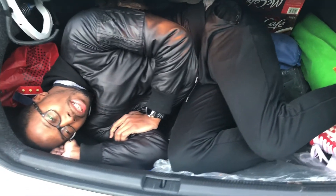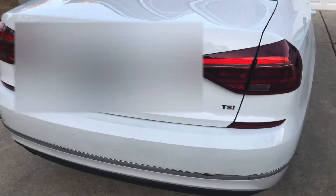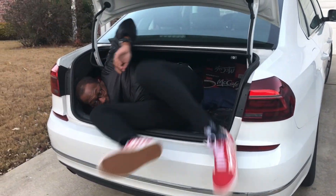All right, here we go. Let's get it. Here's the car — that way.